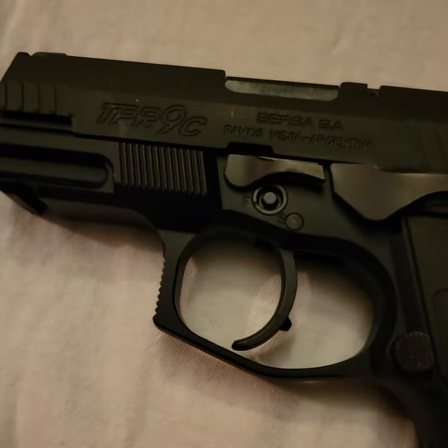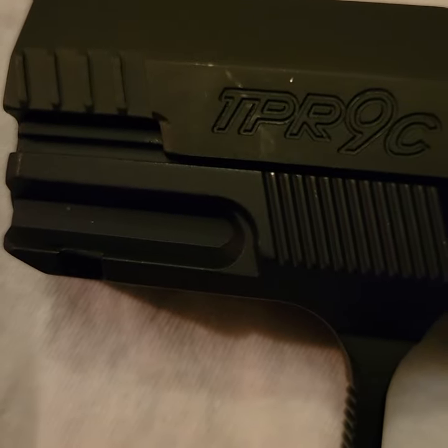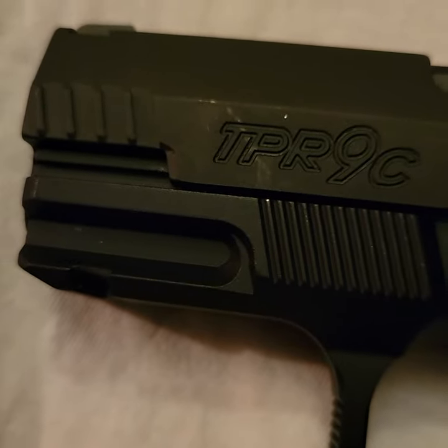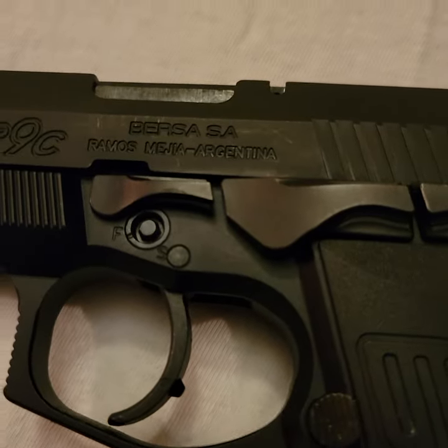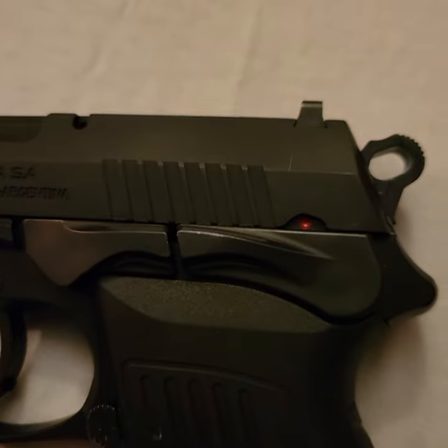I got this brand new and I'm a little disappointed because you can see quite a few scuff marks on it. But honestly you could just get this coated — I would get it coated, because I want this to last me a long time, even though it is a budget gun.